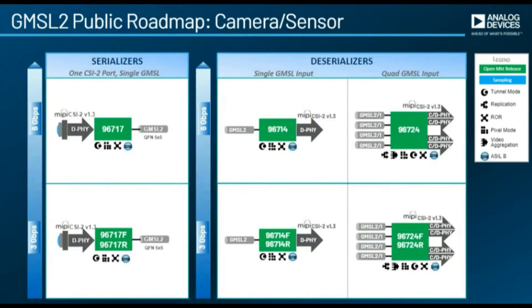The MAX 96714 has quad and dual channel support, which means you can have multiple cameras for stereo setups. And by the way, it works the other direction too — it's not just vision data coming in; you can have vision data going out, so you can use this to drive 4K monitors as well.